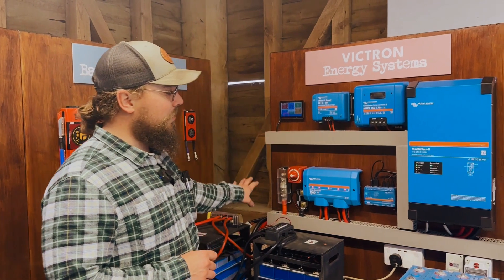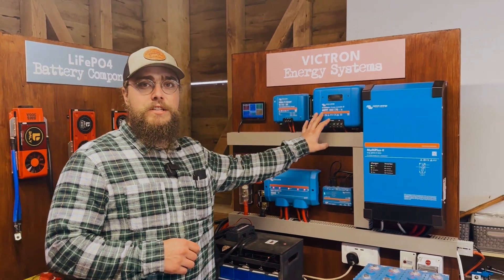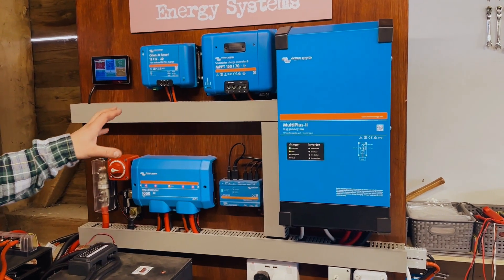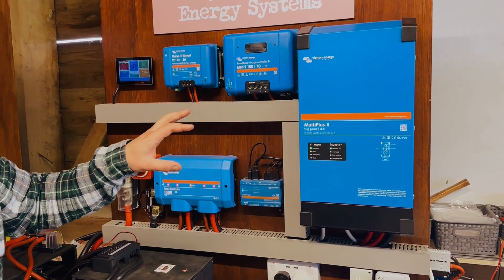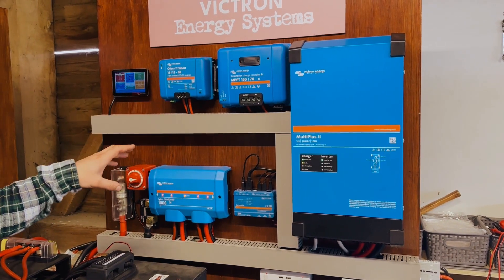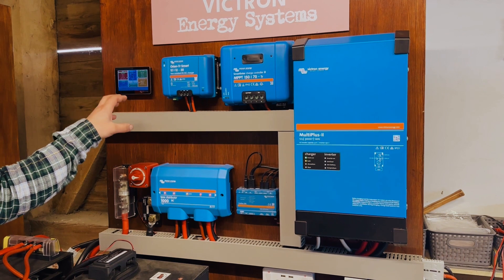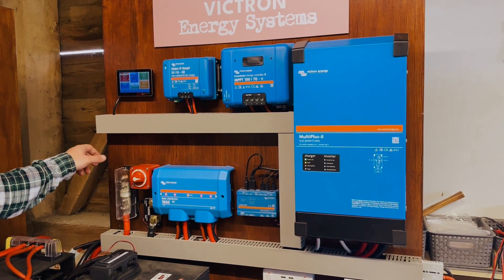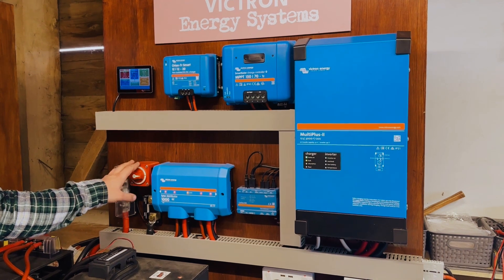So when you have an electrical install like this — if you're converting a van or putting in a system into a motorhome or whatever the case is — one of the things that we see the biggest risk with, or the biggest point at which there is heat buildup or failure, is actually these sort of isolator switches or cheap fuse blocks.